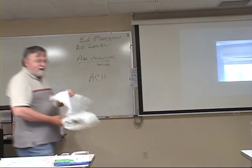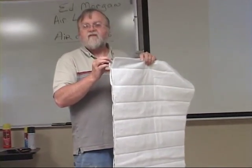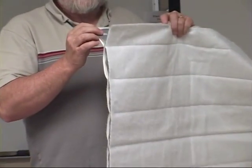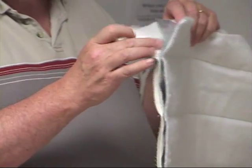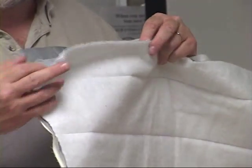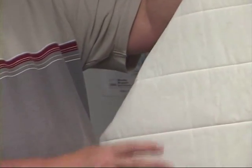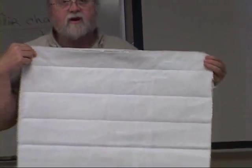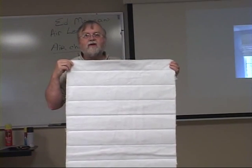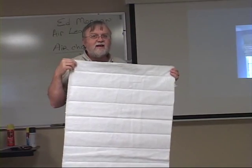This is window quilt material. It's available at your local fabric store, and it comes pre-quilted. It's got a reflective layer inside for reflecting the heat. It's got two layers of insulation, and then it's got a muslin that typically is on the outside. On the inside you put whatever decorative fabric you want, so you can make it not quite as bland as mine.